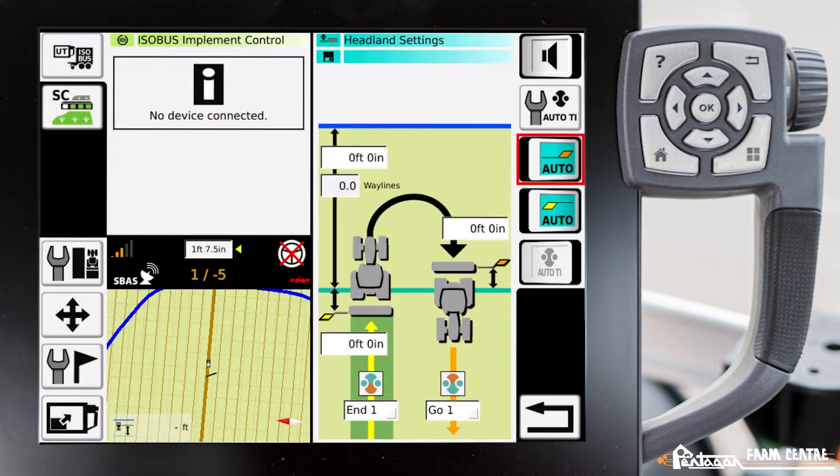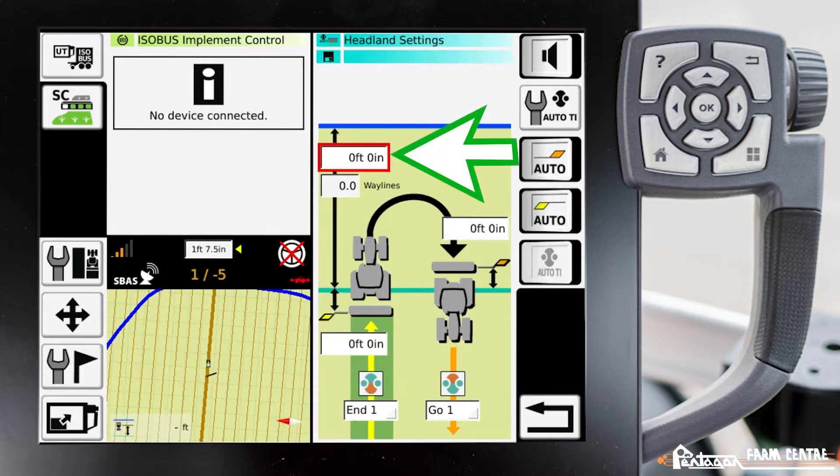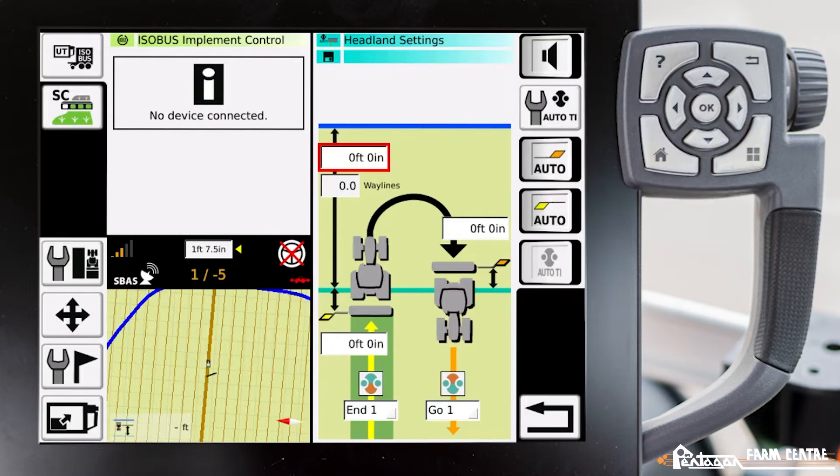In this case, we're going to use teach-in automatic, so we're going to leave these flags turned off. We need to turn on the one underneath the flags, however it's grayed out right now. So the first thing we need to do is put in a distance from our headland. Normally you would want this distance to be two and a half times your implement width or more.